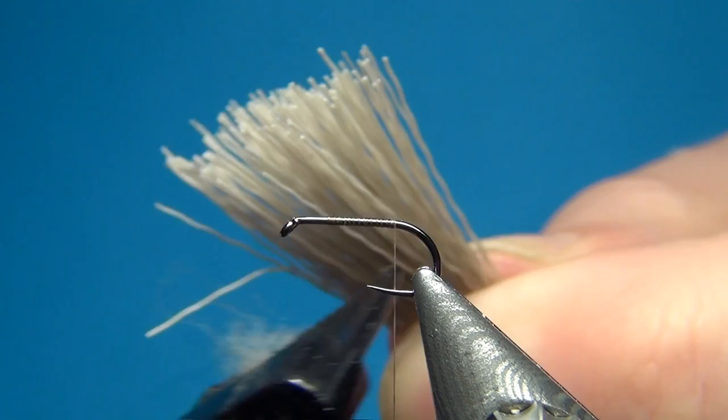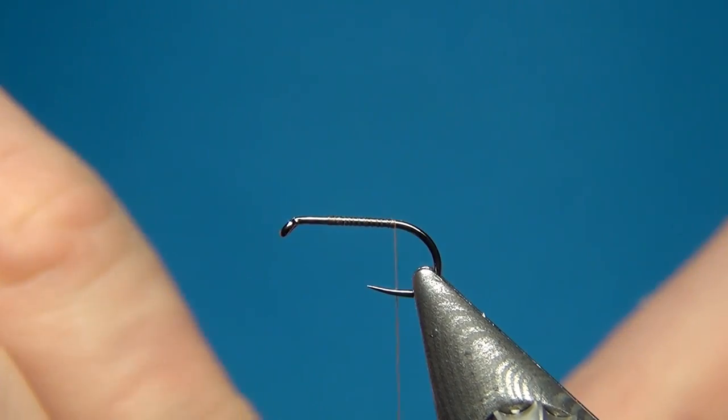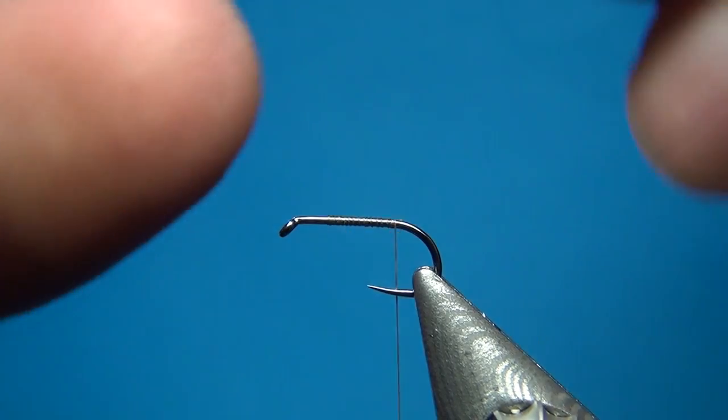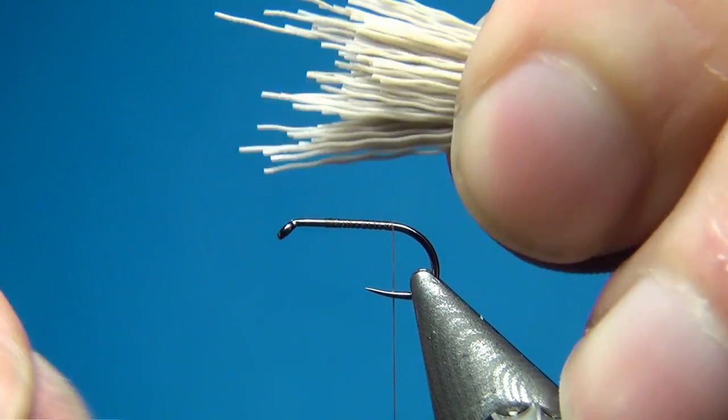I'm just using a little comb and this one works really well. Get your hair nice and cleaned out. If you leave all this fuzz at the bottom you won't be able to spin the deer hair. For the first clump, we are not going to spin it.